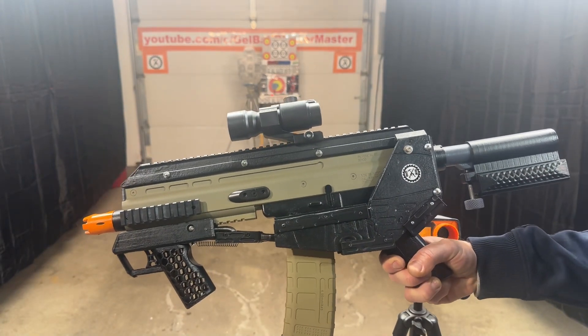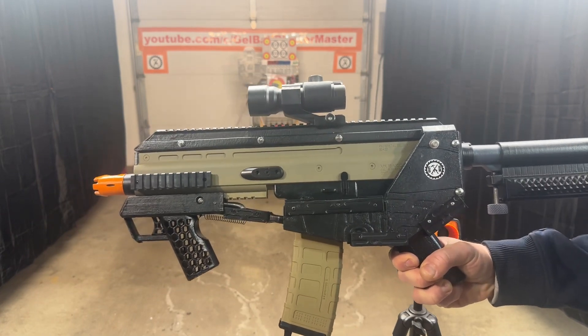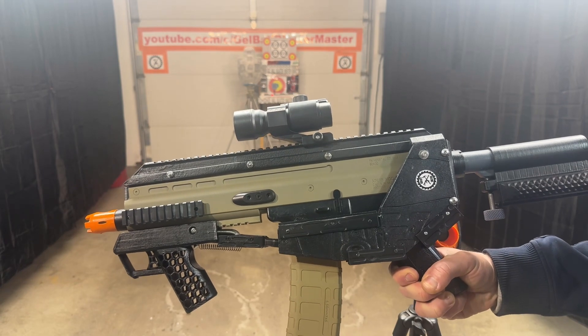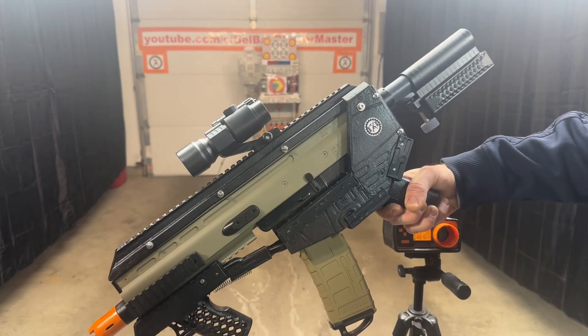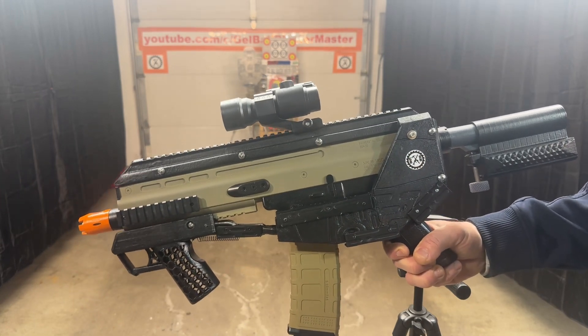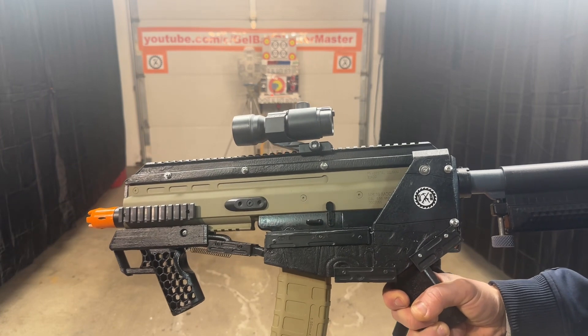Overall I like how it turned out. It took a lot of work. This kit definitely was not made for a gel blaster, so there was just a lot of work to make it fit right and make everything work. Again, it is the SCAR futuristic bullpup design — I just kind of customized it, did a lot of custom work to it.